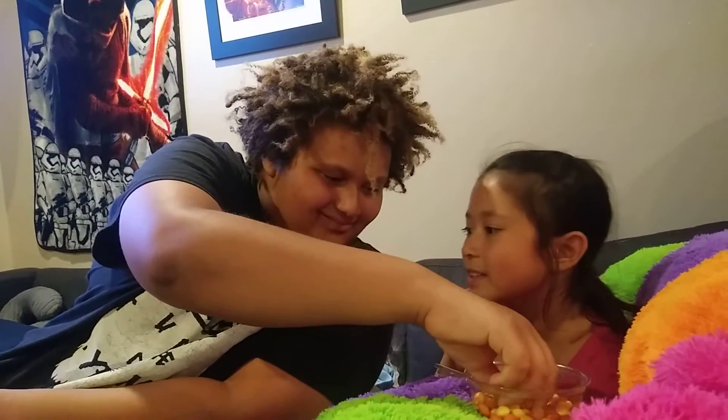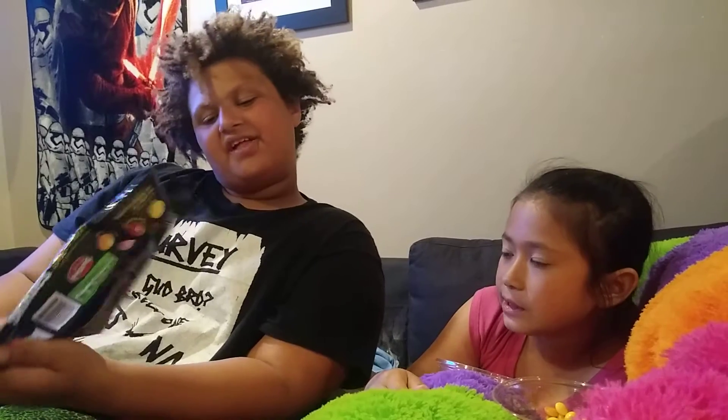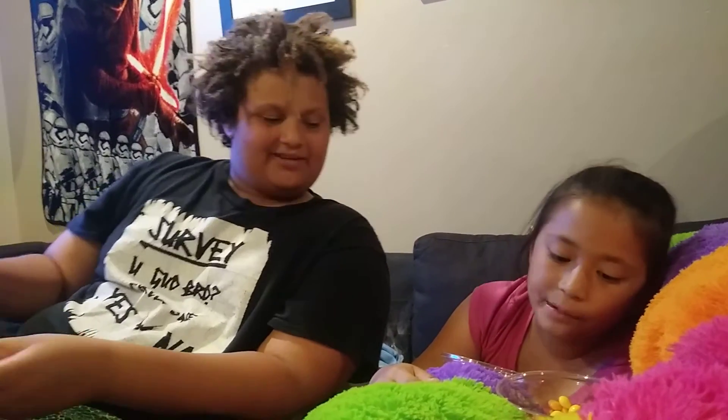Next flavor will be the Fiery Watermelon. This one tastes like watermelon, actually. Do you know that tajin seasoning they sprinkle on watermelon? It tastes kind of like that. The watermelon taste is my favorite. I don't taste any spiciness at all — zero percent.